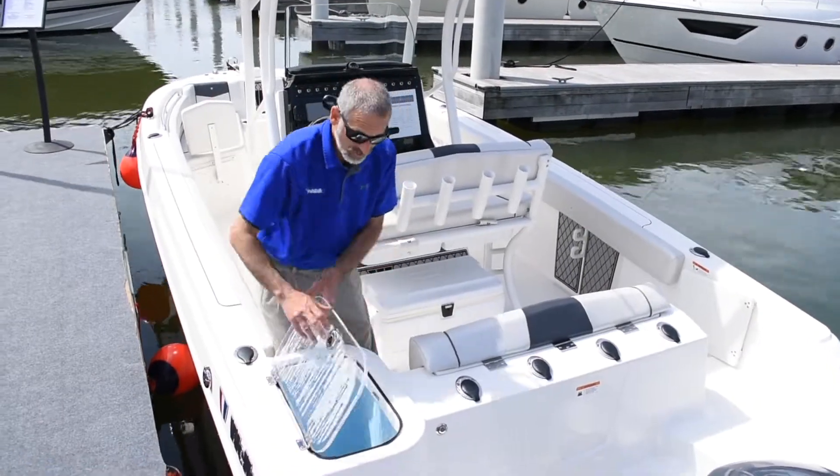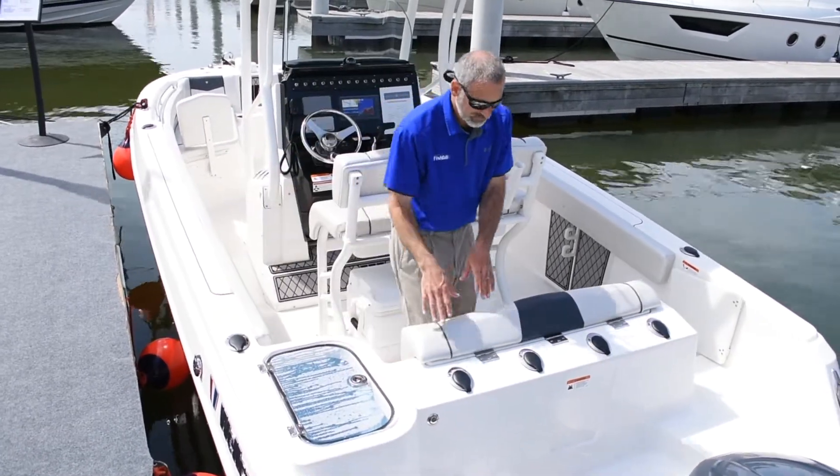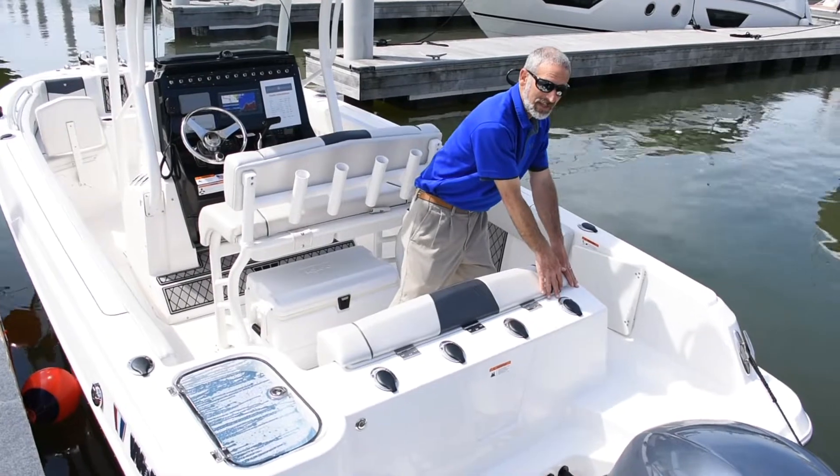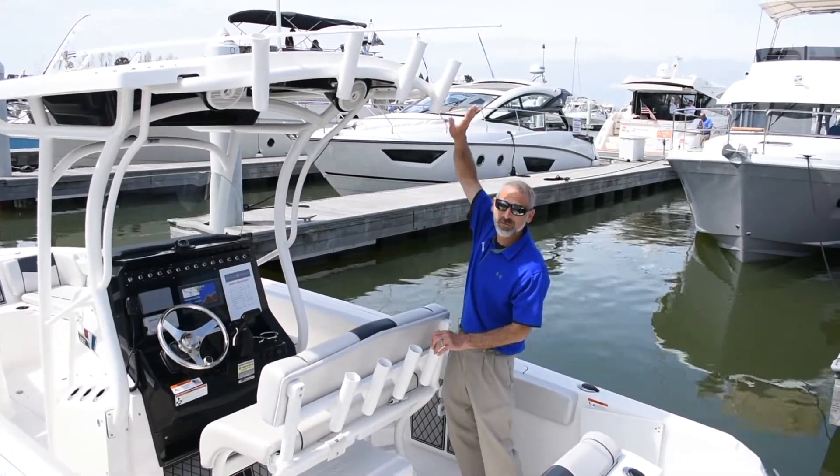Let's take a look at some of the fishing features. You've got a surprisingly large live well for a 22-footer right here in the transom, and you've got rod holders lining the back here — four more here and four more here.